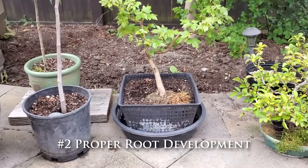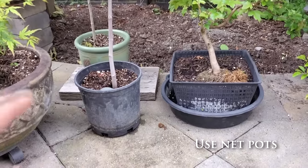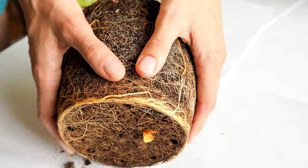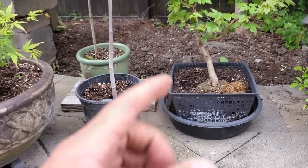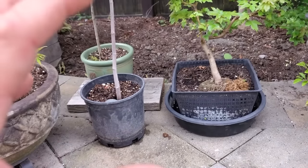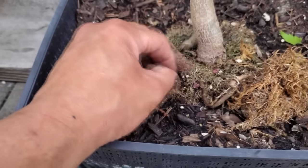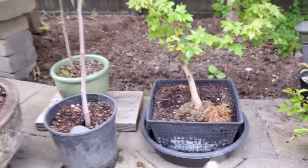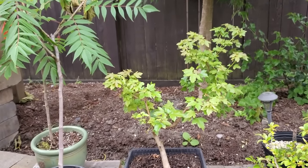Let's talk about net pots and air pruning pots and why they're so important. In a regular pot the roots do not ramify, they don't air prune, and they tend to get root bound and wrap around the pot. In a net pot, the tips of the roots get air pruned and then divide and multiply until you get a huge mesh of feeder roots. Those feeder roots allow the tree to uptake all the nutrients, minerals, and water it needs, which in combination with dense foliage will help thicken up the trunk.